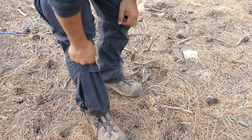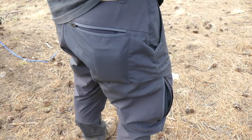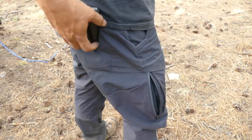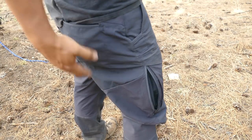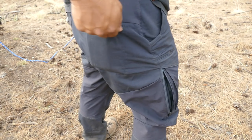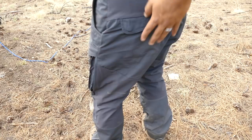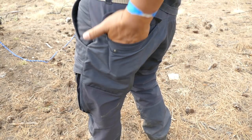On the back you've got two pockets: on the right there's a zipper pocket you can zip up for your wallet, and on the left there's a flap-style pocket.